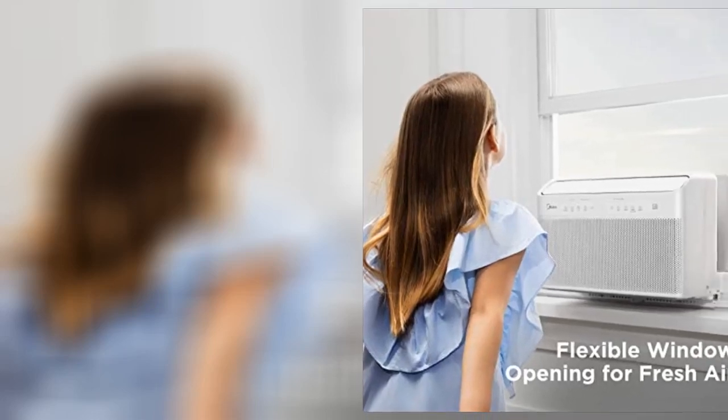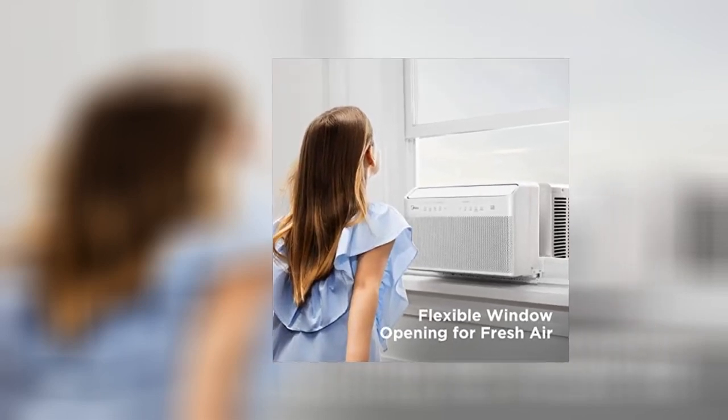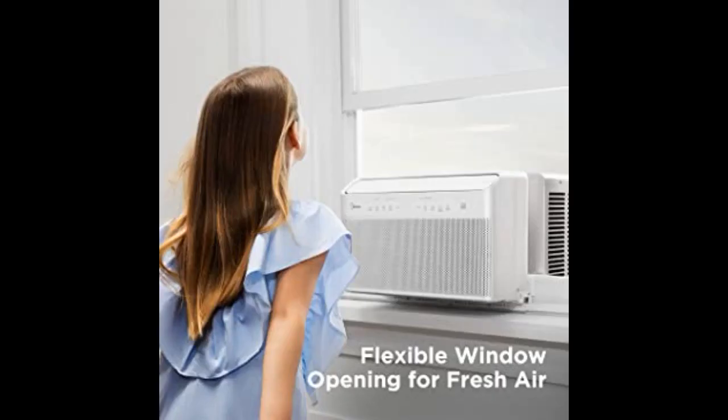Awesome air conditioner. Pros: great design. The support bracket allows the unit to sit on it, rather than the windowsill, allowing the window to still be opened on a nice day.